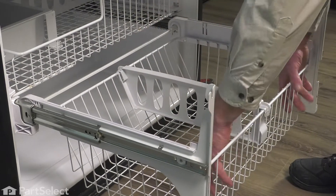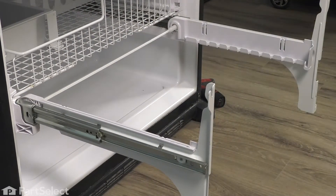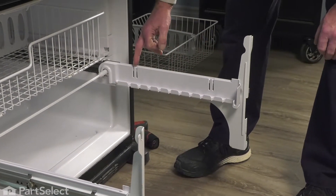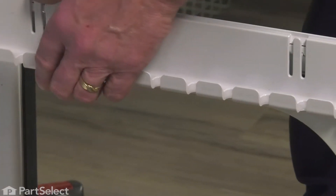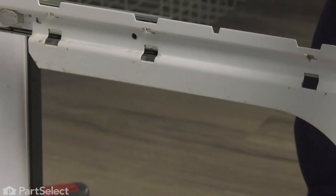Next, we'll just remove that basket to get that out of the way. Simply lift it up, pull it away from the frame and set it aside. We'll also want to remove these plastic covers on both sides. Simply release the little locking tabs while lifting up on them and remove them.